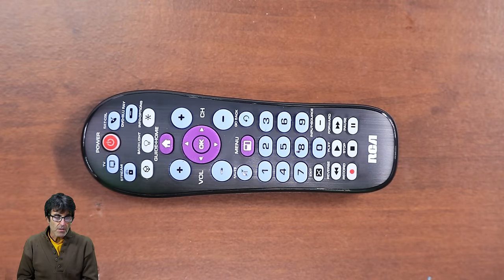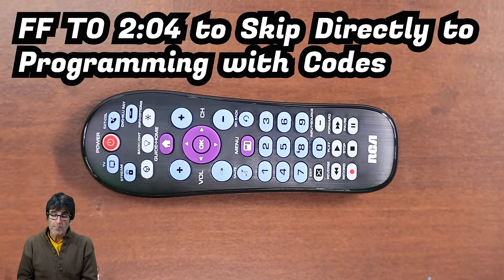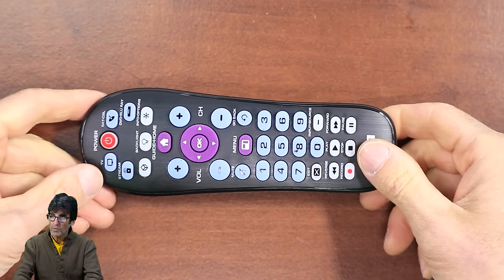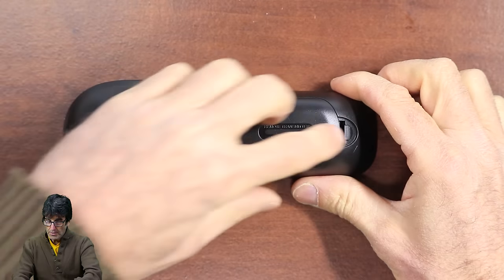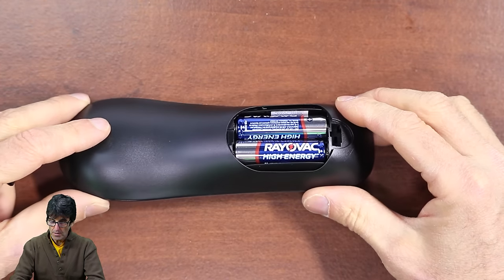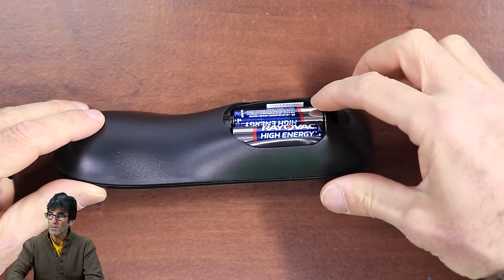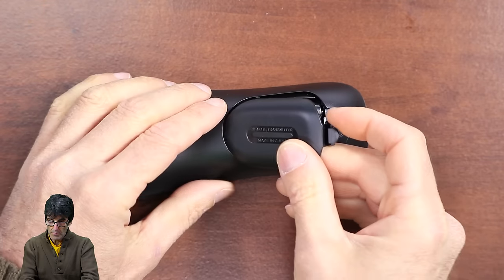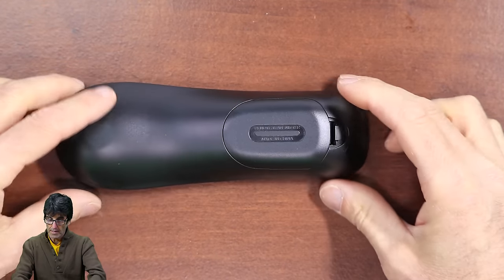First things first, make sure you have a good set of batteries. If they are marginal, get some fresh ones — marginal batteries always cause trouble. They're right here in the back under this cover: two AA batteries. If you need to know the model number of the remote, there's a sticker right there next to the batteries that shows you the model number, making it easy to look up codes and instructions.